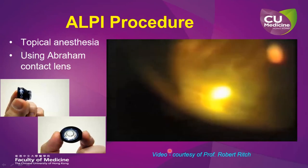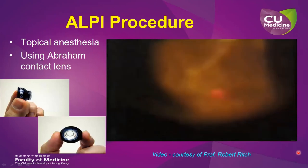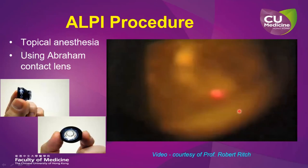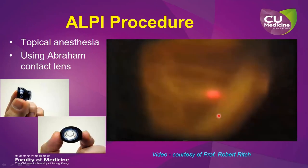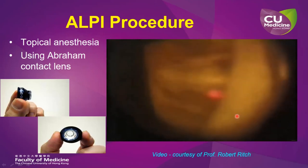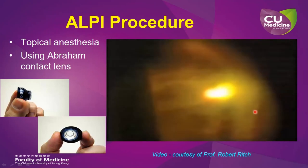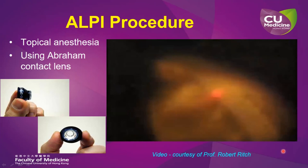Now, this is a video showing the application of ALPI in an eye with plateau iris syndrome. You can see that there is immediate iris contraction around the spot of laser application, which on the one hand thins the iris stroma and also pulls the iris away from the drainage angle, thereby reopening the positionally closed drainage angle. I normally perform this under topical anesthesia, and personally I prefer the use of the Abraham contact lens.